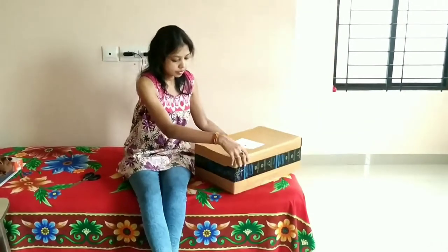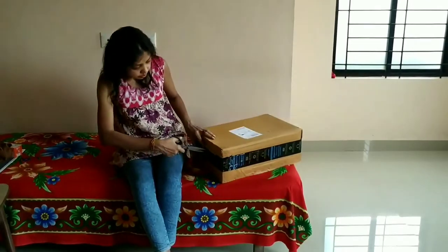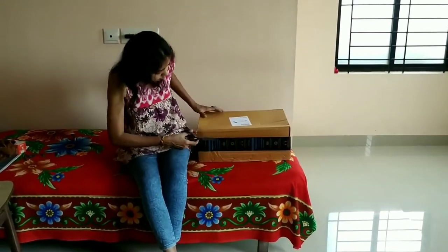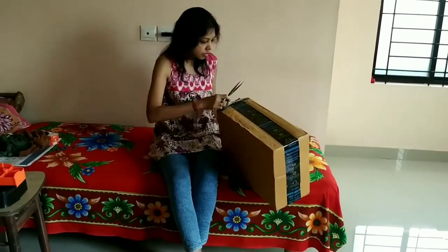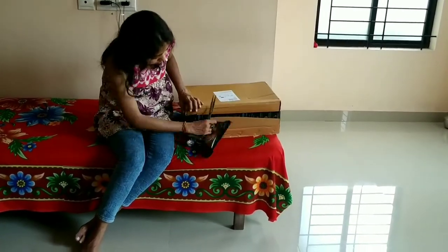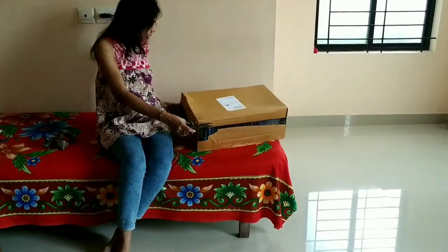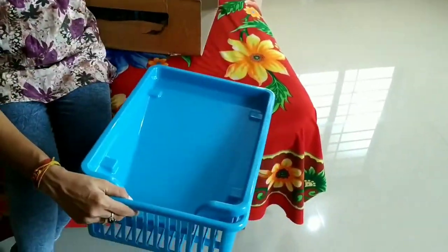Hello everyone, welcome to Homey Cheek Vlogs and welcome to this video. In this video I'm going to share with you an item which I purchased online from Amazon. This is a kitchen item, so let's start with unboxing.